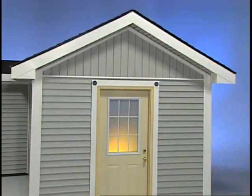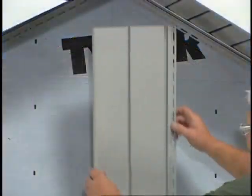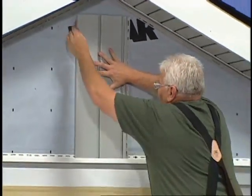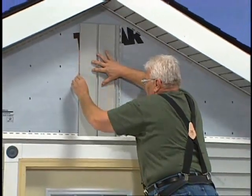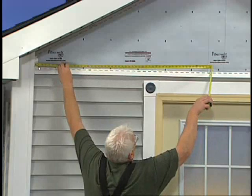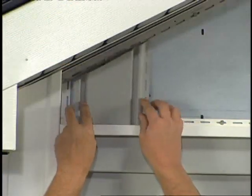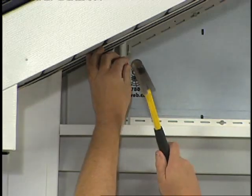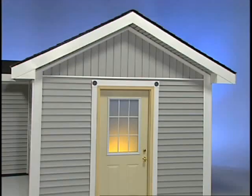To install vertical siding into a gable end, you have to work from one end of the wall to the other. Start by centering a full panel under the gable peak. Mark the position of the panel on the wall, then measure from the edge of the panel to the wall corner. If your measurements show you need a partial panel, cut it and install it at the corner post. Then work across the wall.